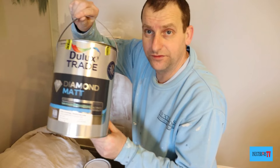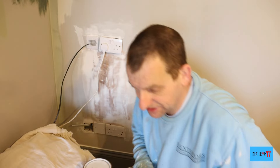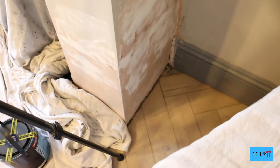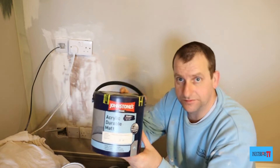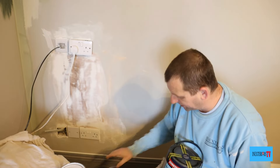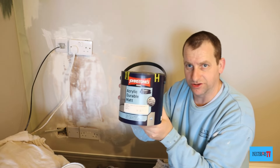I'm going to be painting it in the Dulux Diamond Mat, but I've also got other areas — like around the bottom of that chimney breast — that I'm going to be painting in Johnson's Durable Mat. So I'm doing most of the room in the Dulux Diamond Mat and then I've got a feature wall to do in Johnson's Acrylic Durable Mat.